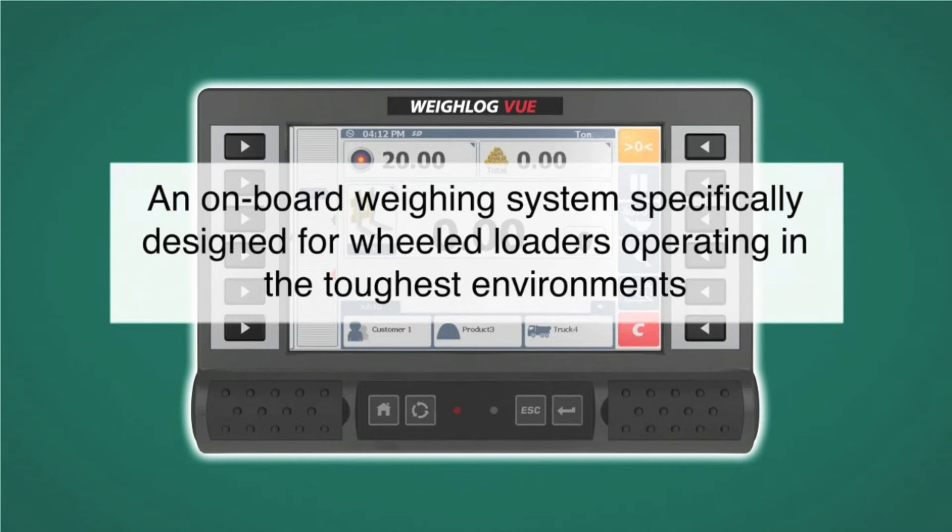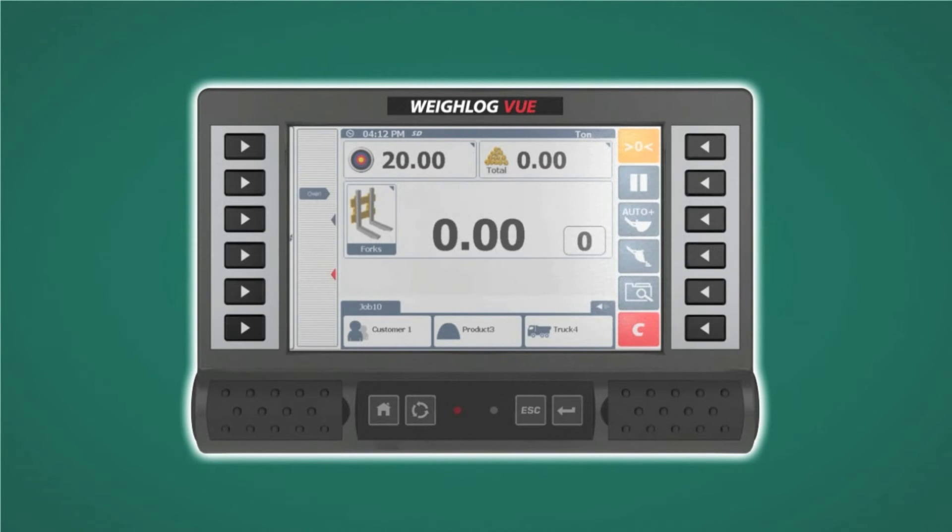The View was designed to give unparalleled accuracy for wheel loaders operating in the toughest environments. The View display is easy to use and easy to read in all lighting conditions.